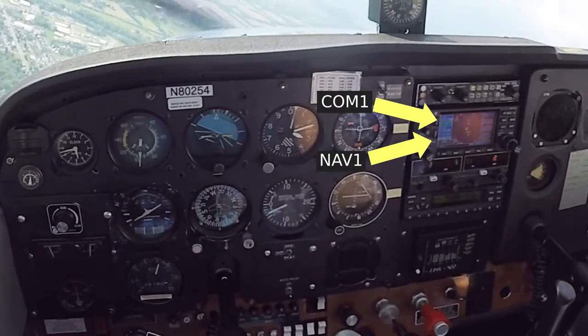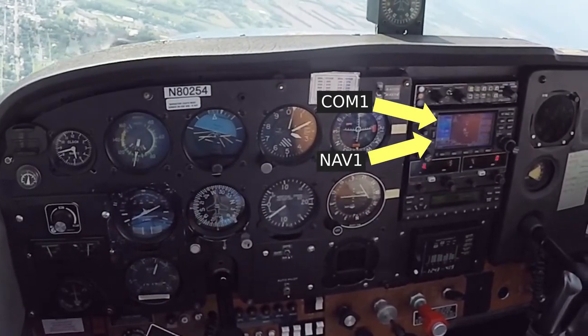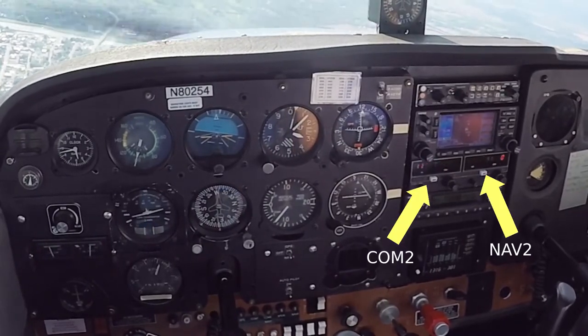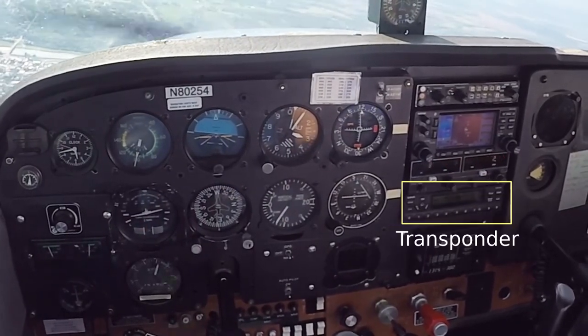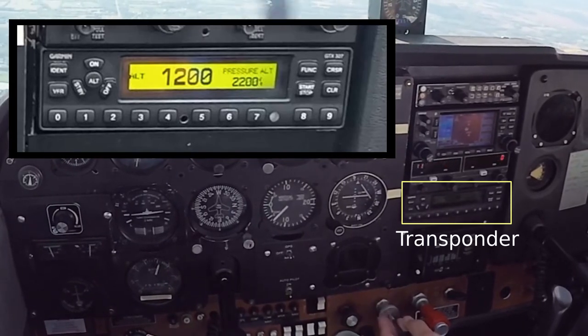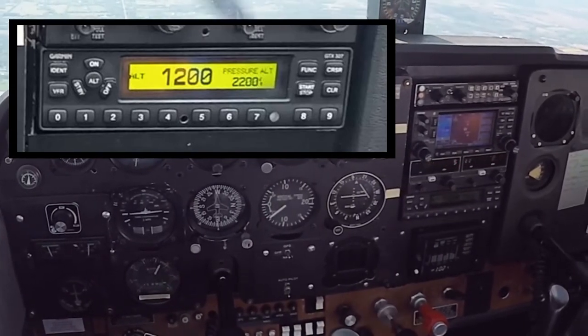In this aircraft, COM1 is integrated with a Garmin GPS that also has a moving map display. COM2 is just a basic aviation radio. Below that we have a transponder which shows our squawk code when we're receiving services from air traffic control. When we're not, the transponder squawks 1200.